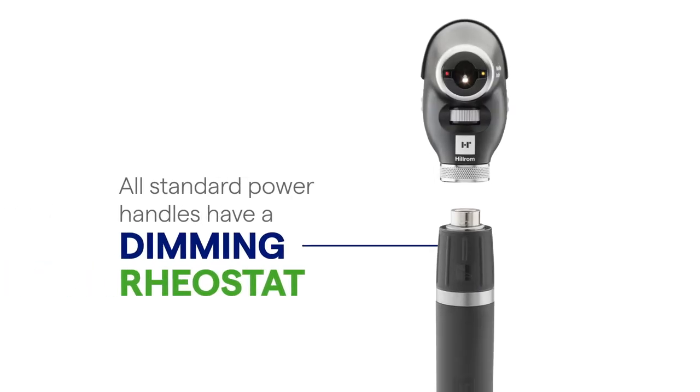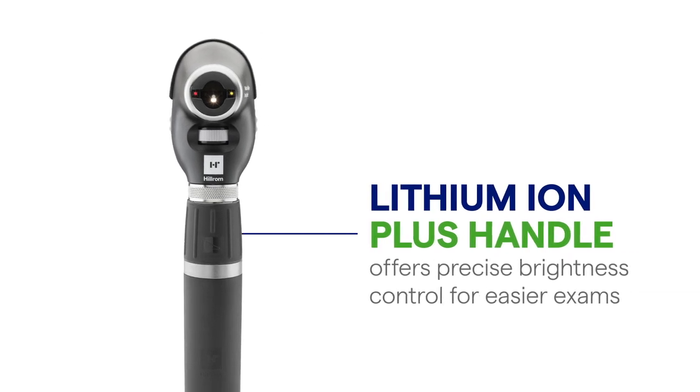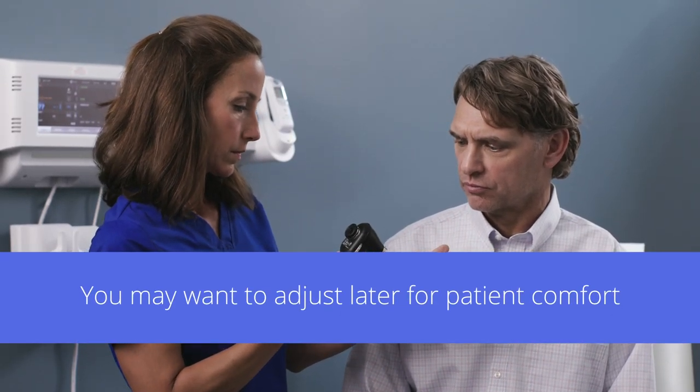All standard Welsh Allen power handles have a dimming rheostat, and the Lithium Ion Plus handle offers precise brightness control for easier exams. Turn the scope on to full intensity. You may want to adjust later for patient comfort.